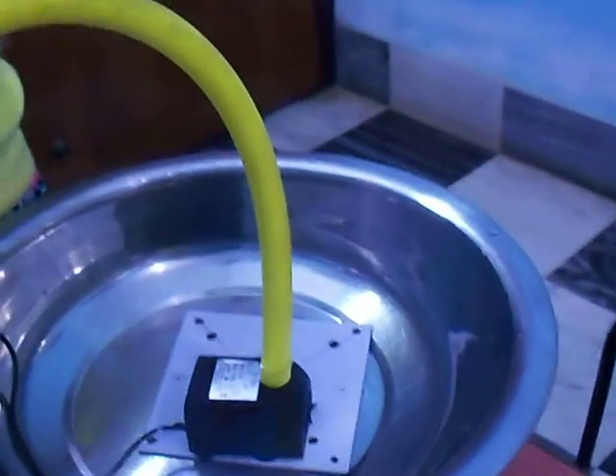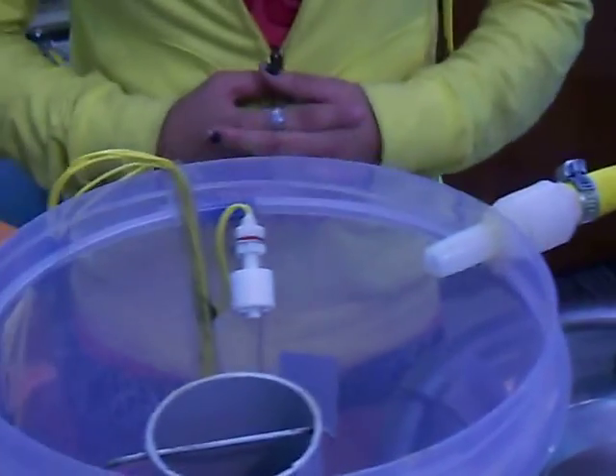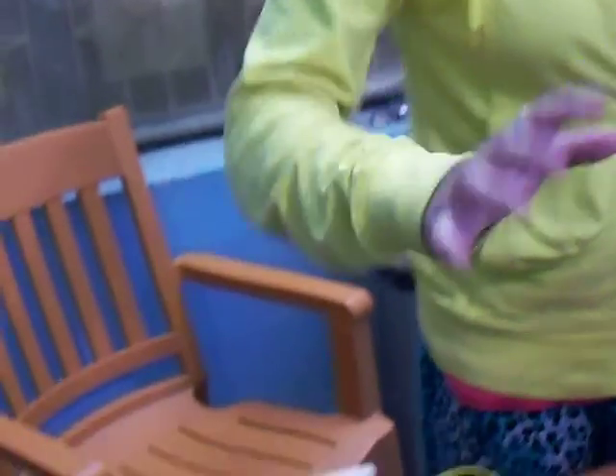Its name is automatic overhead water level controller. When water is at bottom level it will automatically switch on, and when water rises to the top level then the motor will automatically switch off. So it is our working model.